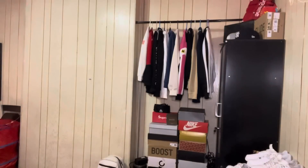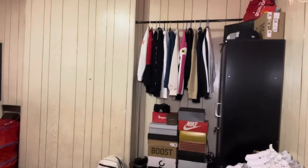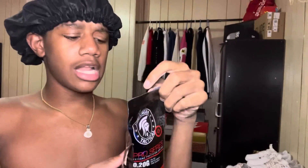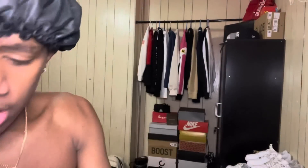Let me get my BBs. I know you guys told me to get 0.20 gram BBs, and I do actually have them. Let me show you — yeah, these make your gun shoot harder because the BBs are heavier so it's gonna hurt more. But I'm not gonna use those, I'm gonna use cheap ones since we're indoors.